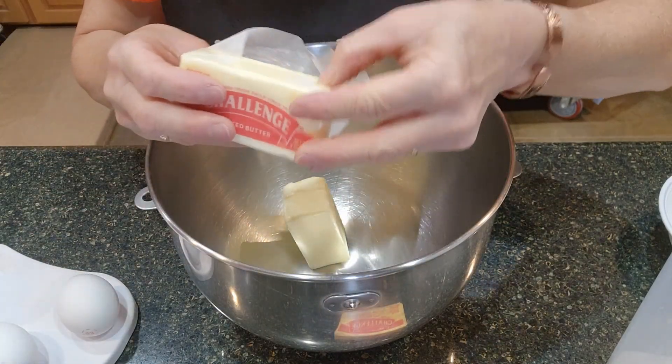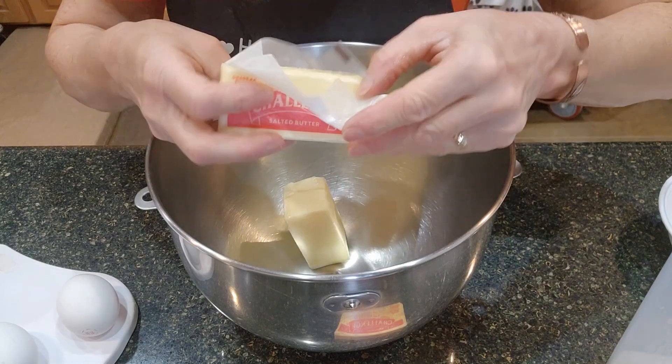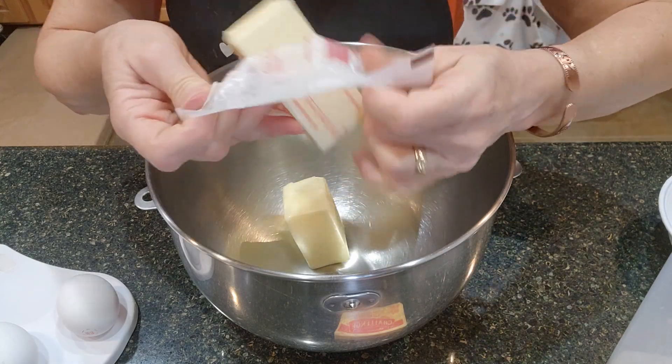This is a fun time of year. It starts to cool off and I love to do baking.